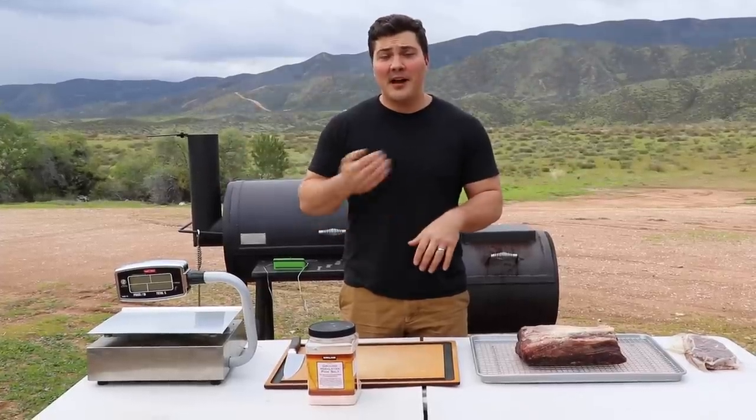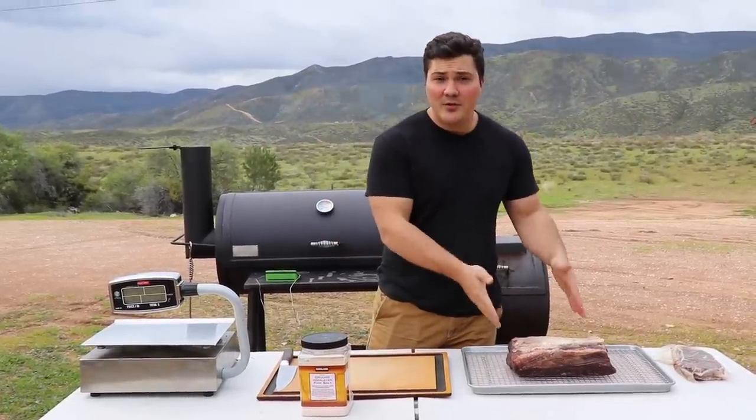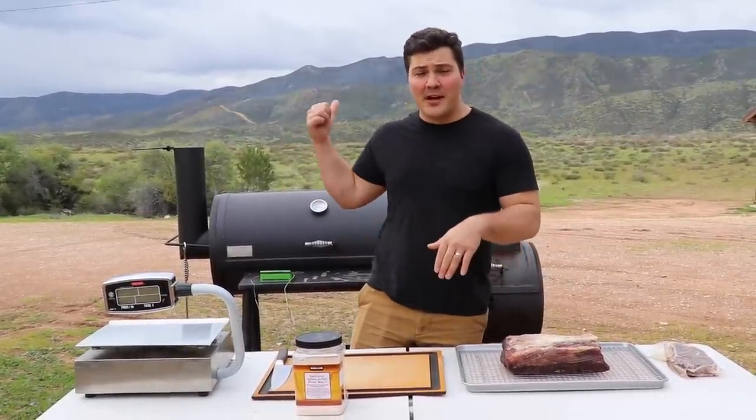Hey guys, welcome to Mad Scientist BBQ. I'm Jeremy Yoder and I'm going to show you today how I dry aged this Wagyu New York strip — super high quality — and how I reverse sear it on my smoker behind me.